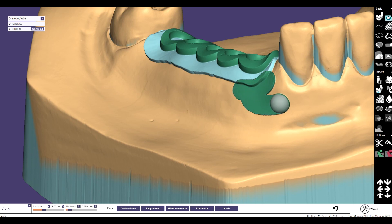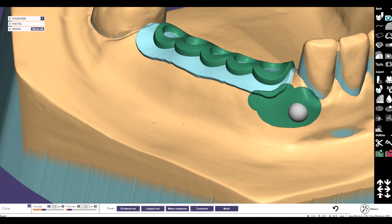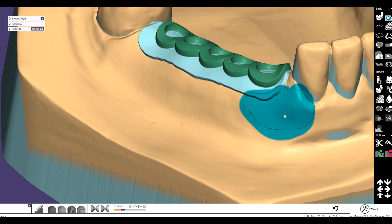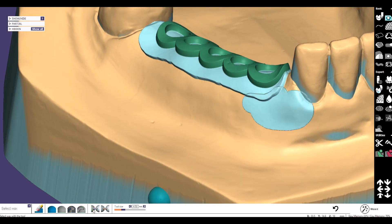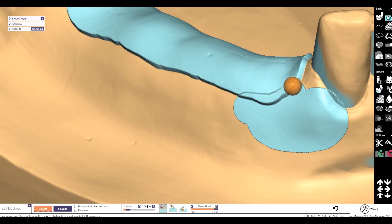Now I mark the area where the arm from the bonny hard clasp is going over the gingiva, because I don't want to have the gingiva disturbed or irritated. Then I switch again back to the select works tool, then the clone works tool, and I also switch to block out wax. Now I go to the smoothing tool to smooth the transitions.